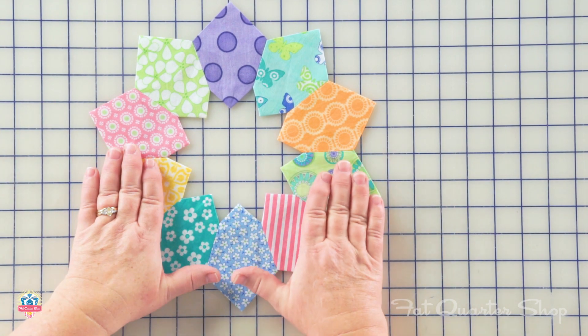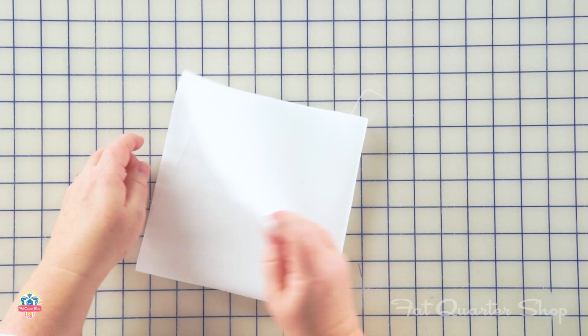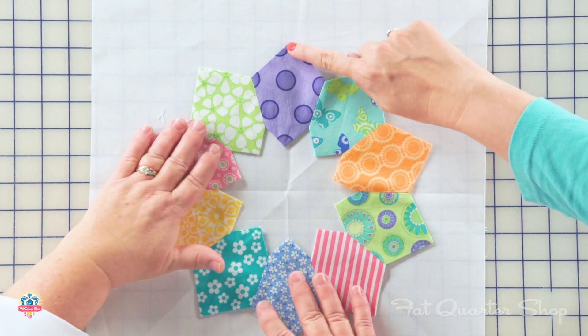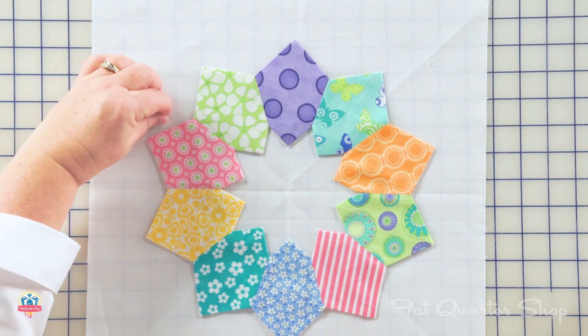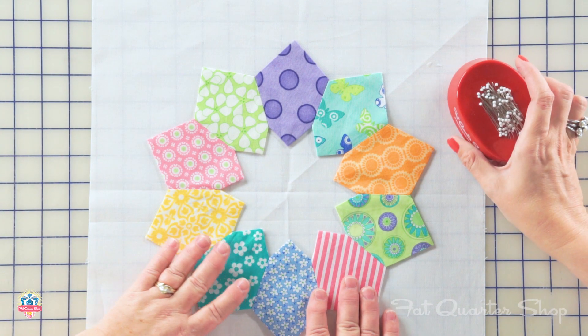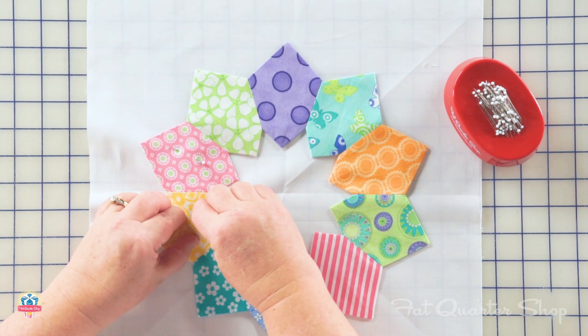Now we're going to center this on our background square. I've cut it the size it says on the instructions. I'm going to fold it in half, then fold it in half again, and just press this a little bit — just enough to give me a crease. Now I have all those lines to help center everything. You're just matching up your seams on one side and points on the other. This looks so beautiful — when I first saw your ruler I thought it was all appliquéd, but it's not. You could put something really cool behind it, like yellow or navy for a pop of color. I pin these when I sew, using glass head pins because I sometimes press over them.